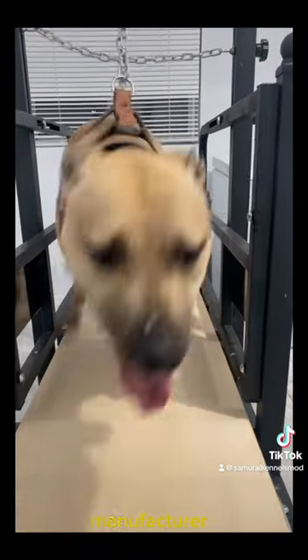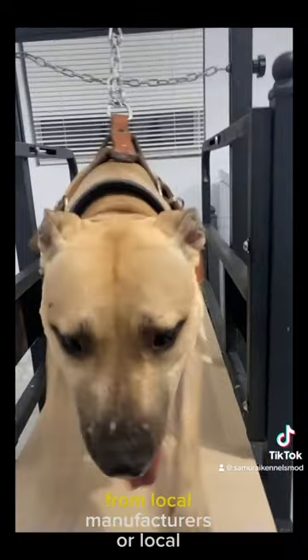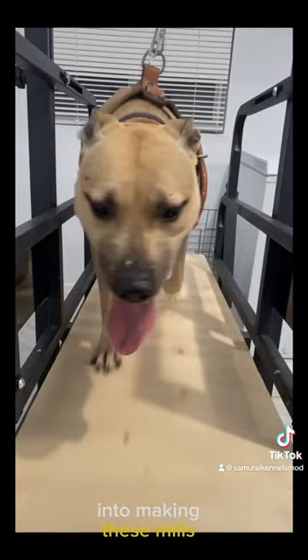Now, the slap mill that I purchased was purchased from a manufacturer. However, I highly encourage you to buy slap mills from local manufacturers or local mill makers who put their hard time and money into making these mills.